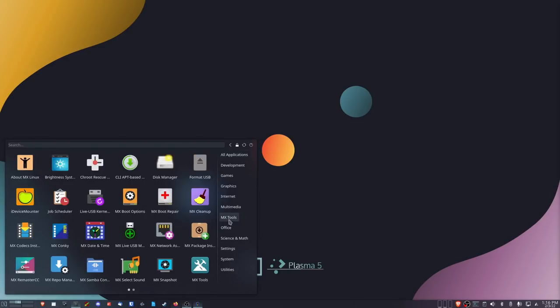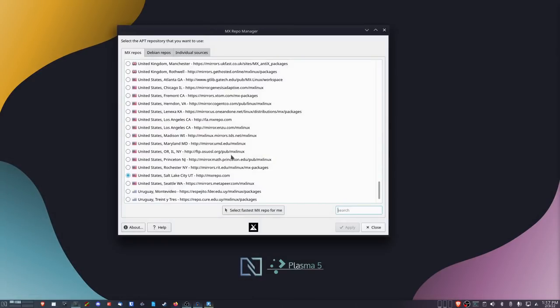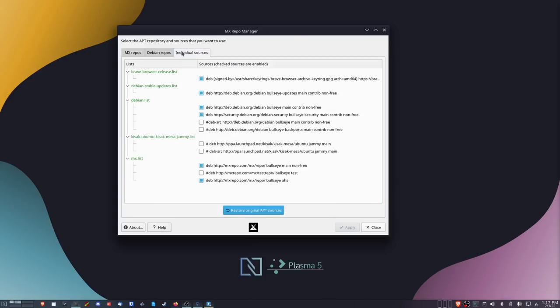Now let's talk about the MX Linux tools. If you go to the MX Linux Tools category you'll see just a ton of different tools — I'm not going to go through all of them but there are several I want to point out. The first is the Repo Manager, which allows you to choose different mirrors and repos, and has it select the fastest mirror for you. It's a really cool tool when it works. You can add the non-free Bullseye repository, the Bullseye non-free backports repositories, and even Ubuntu repositories, giving you access to many more packages.